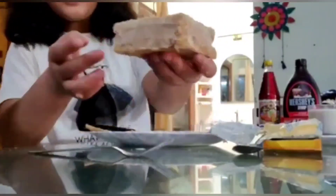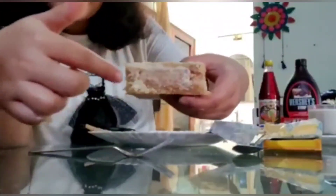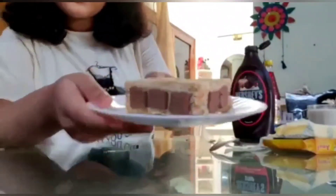Now we have time to decorate it. First, we will cut the corners of our bread and put them aside. We will add chocolate to it. As you can see, I have made the chocolate like this and we will decorate it like this.